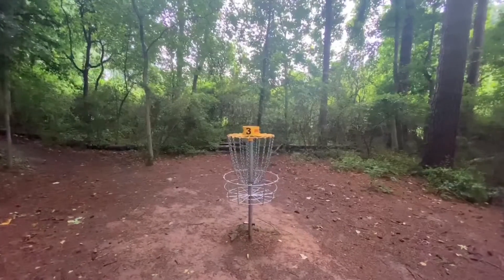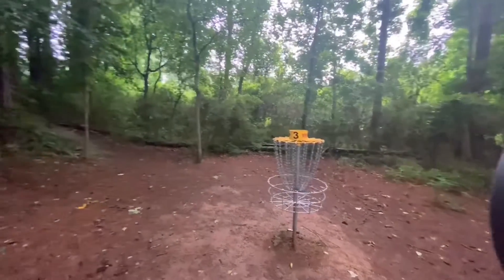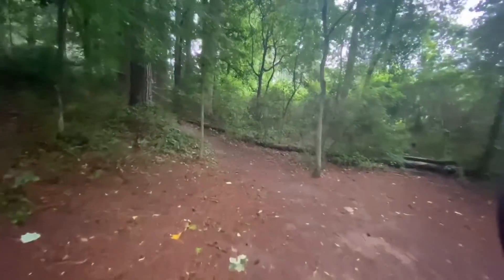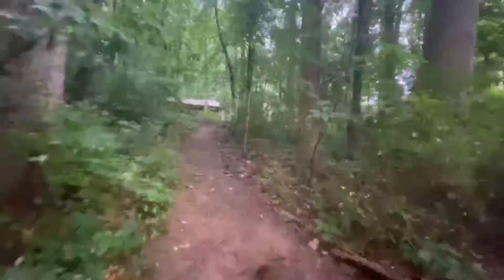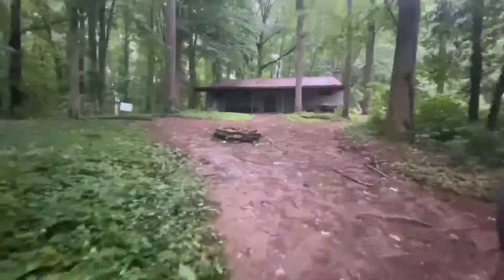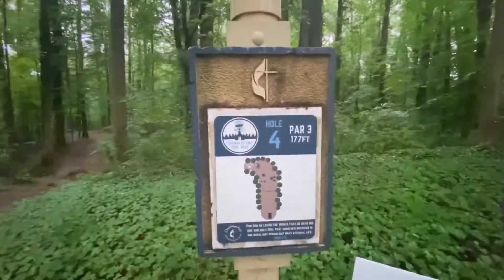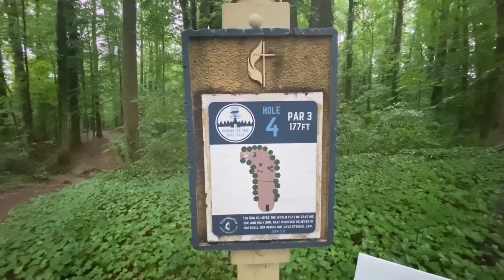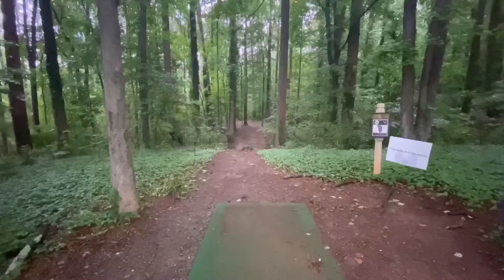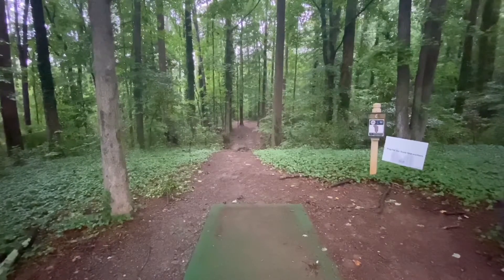Shambly Church, basket three. The pad to four — turn to the left, follow the path up the hill. Shambly Church, hole four, par three. Let's walk the hole.